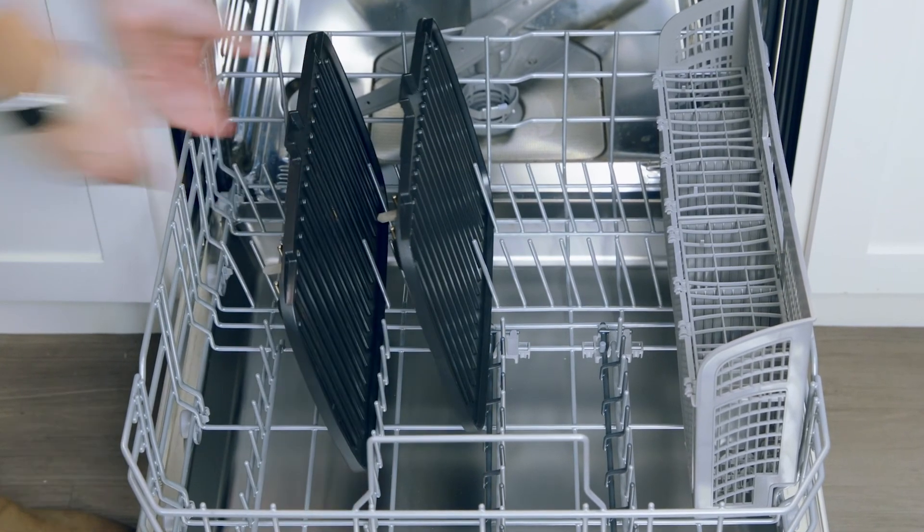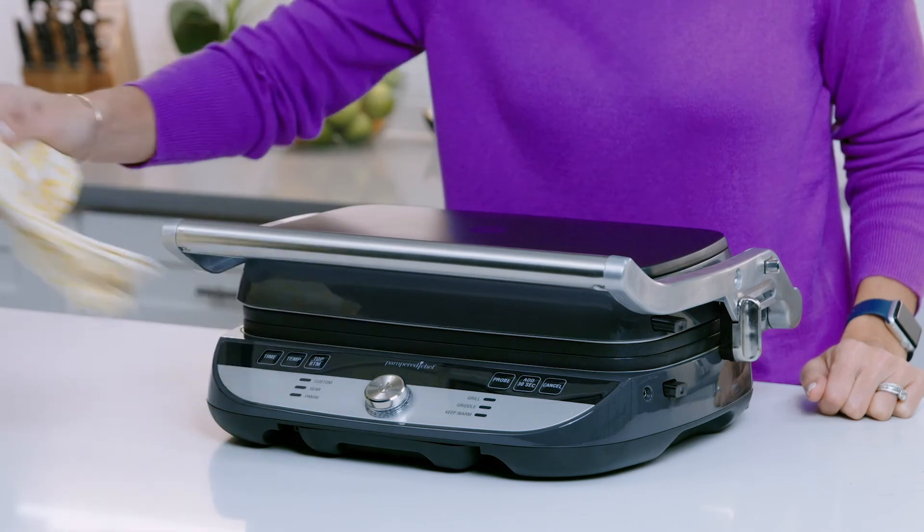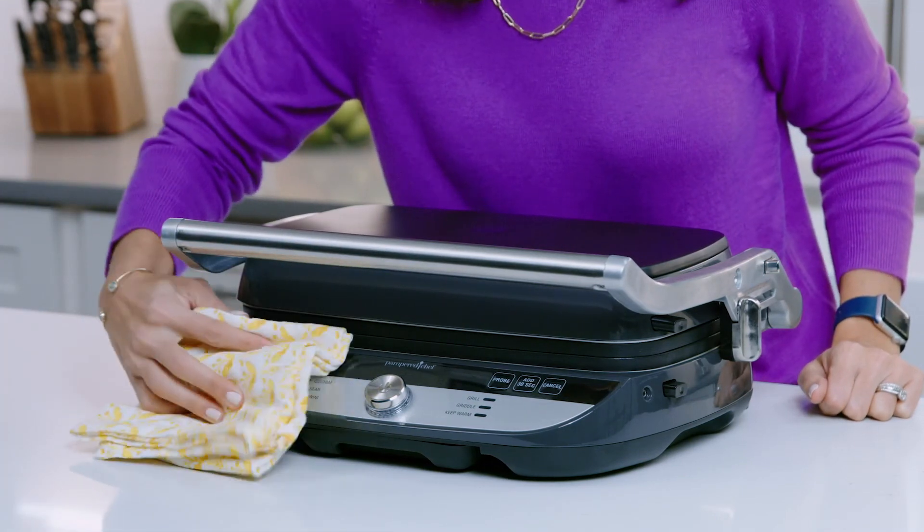Yes, the plates are dishwasher safe. Then hand wash the probe and wipe down any food or drips that get on the outside of the grill and griddle.